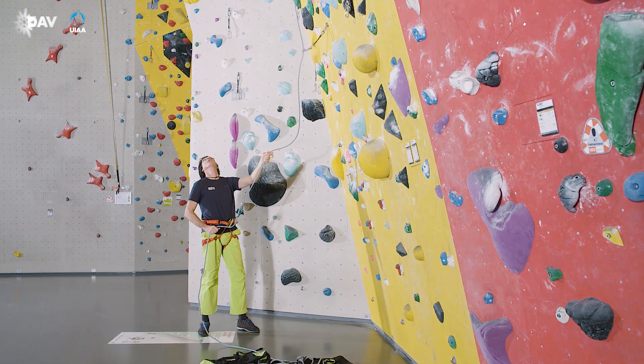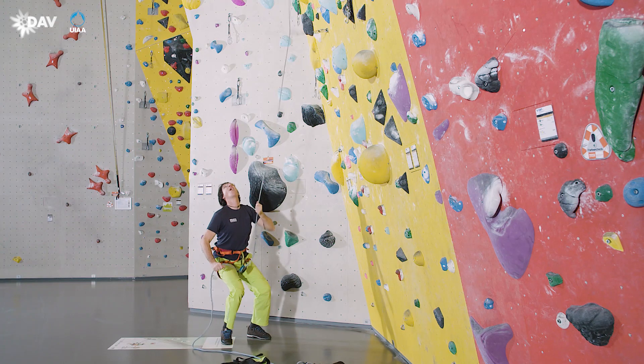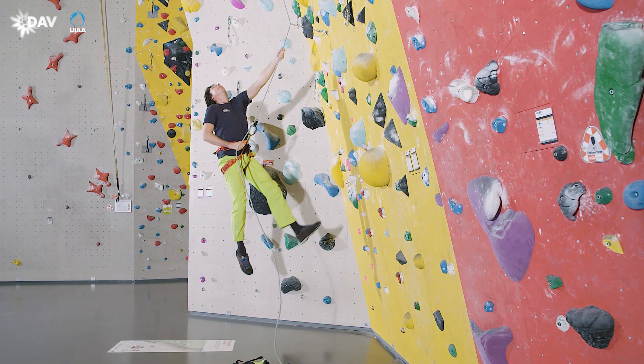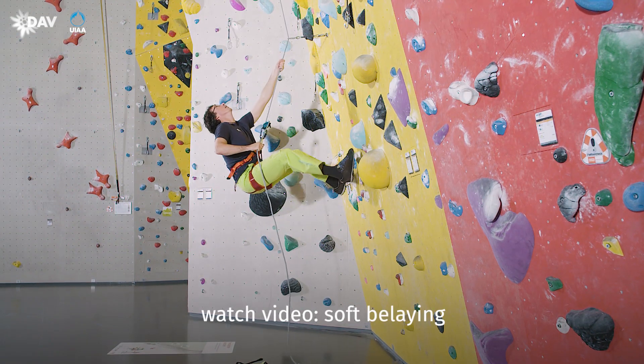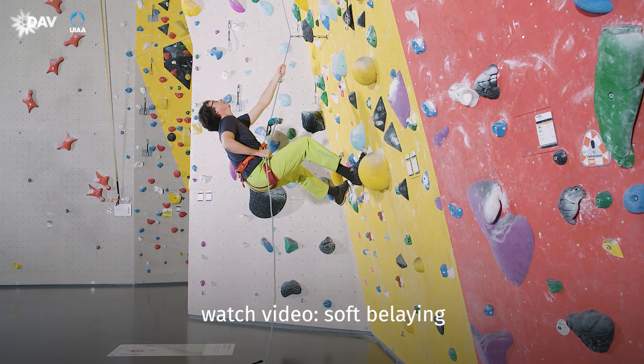If the belayer is substantially heavier than the climber, he should belay dynamically to cause a soft catch, as soon as there is no more danger of hitting the ground or a collision with the climber. Only this way is the impact of the climber hitting the wall mitigated, and the fall becomes more comfortable. There is an extra video on soft belaying.